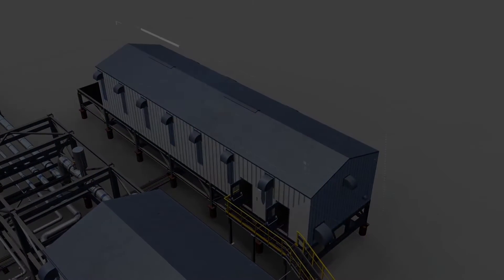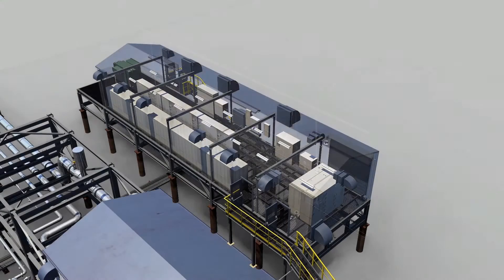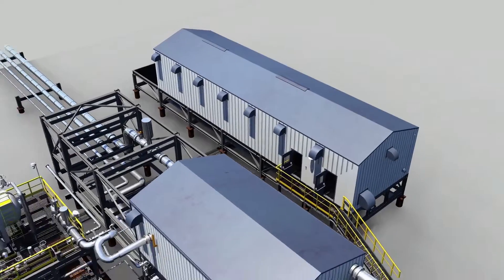Our MCC building provides power, instrument air systems, and houses all control system hardware to monitor process activity.